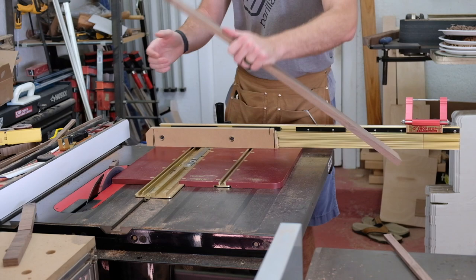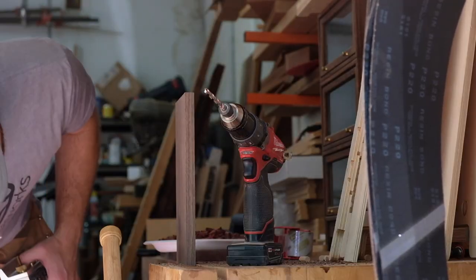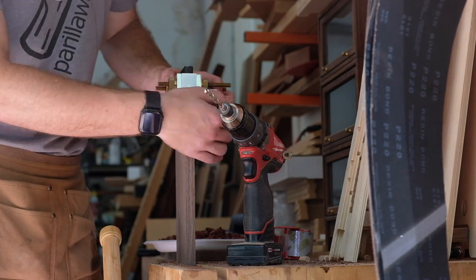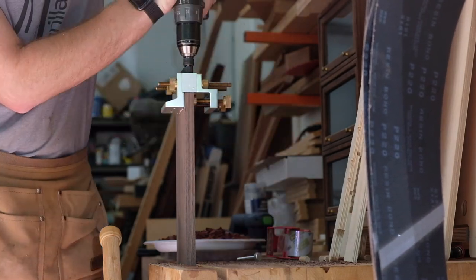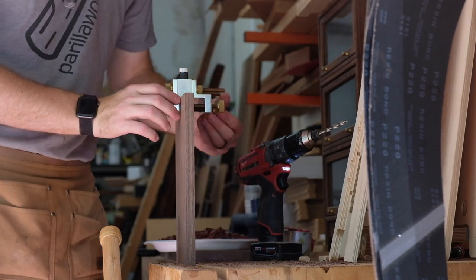Getting some walnut milled up for the outer casework — I believe 3¼ inch or 5⅛ inch material. My joinery of choice is dowels, which is the quickest method for me to get the strength I need for the project.